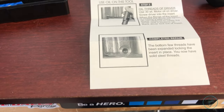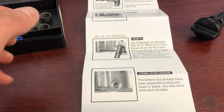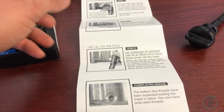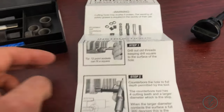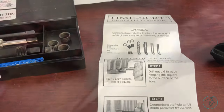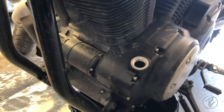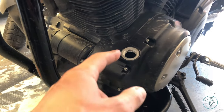One thing I thought was interesting: the instructions don't mention anything about Loctite or a thread-lock compound — whether you add some or whether you don't. I'll leave that up to you. After doing that, I made sure everything worked really well and left the drain plug out.